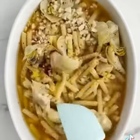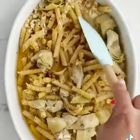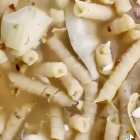Perfect, and then we'll put some lemon juice, some lemon zest. We'll mix it together and then bake it in the oven.